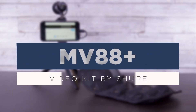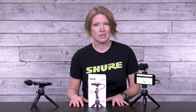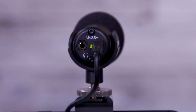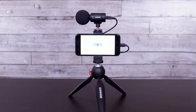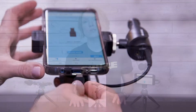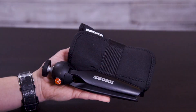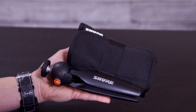Hey, it's Laura from Shure and today I want to tell you about our MV88 Plus video kit. The kit is part of our Motive line of digital microphones and includes the MV88 Plus stereo condenser microphone, a Manfrotto Pixie mini tripod, a phone clamp, a shoe mount, a USB-C and lightning cable to accommodate different devices, and a neoprene sleeve to roll it all up and take it on the go.